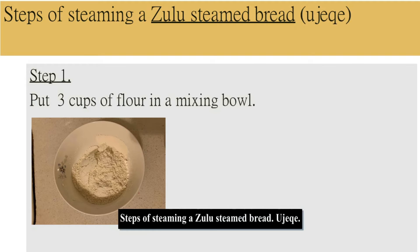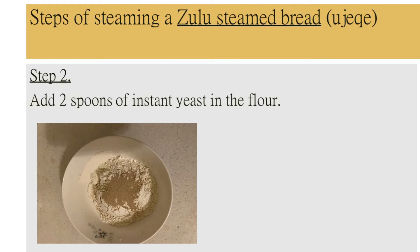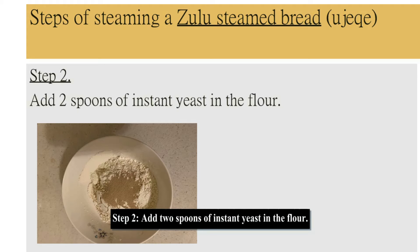Steps for steaming the bread. Step 1: put three cups of flour in a mixing bowl. Step 2: add two spoons of instant yeast into the flour.